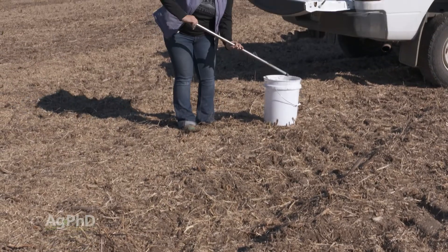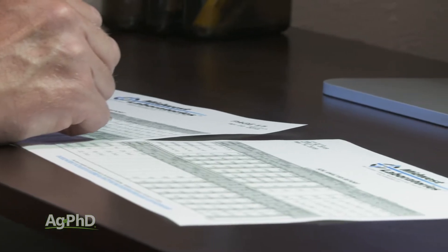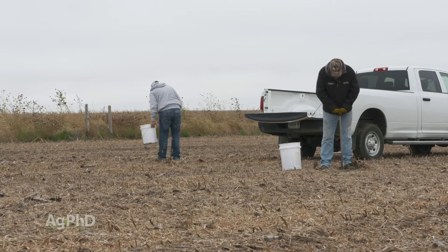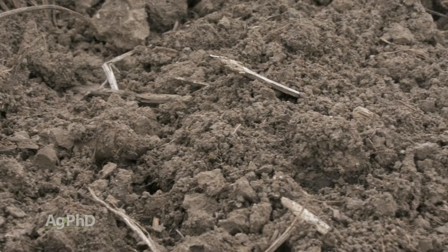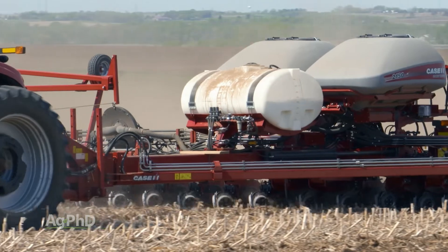Let's go back to the soil test and talk about what we're looking for with iron. One of the things we're going to compare iron with often is manganese. Depending on whether you're running a Malik 3 test or a DTPA extraction, there are going to be some different numbers to look at. On a DTPA test, we'd like to see that iron number be at least 20 parts per million, somewhere in that 20-40 range. It may be a higher number on the Malik 3. We want to see that number being bigger than the manganese number. In some parts of the country that can be a challenge where you see more manganese than iron, so make sure you're adding more iron to get it above that manganese level to help the plant utilize it.